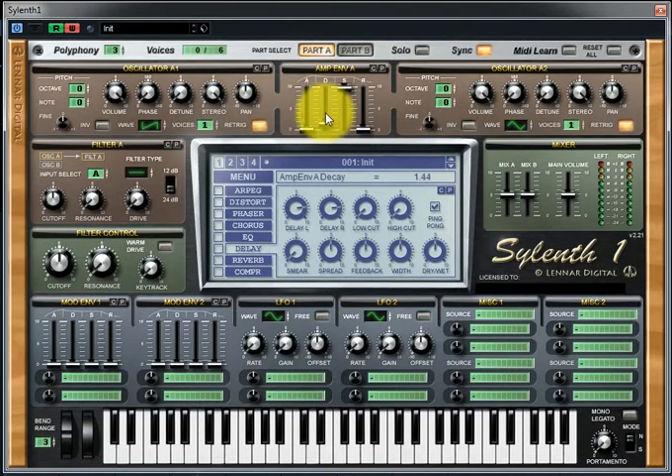Leave the attack alone, increase the decay to around 4.83, lower the sustain to about 0.75, and raise the release to around 2.0.